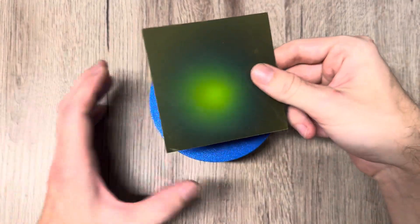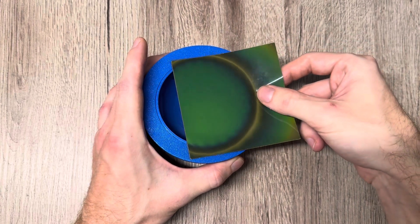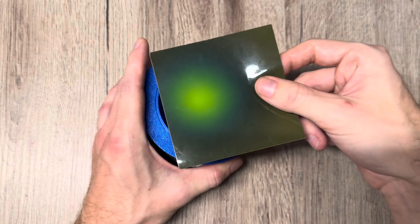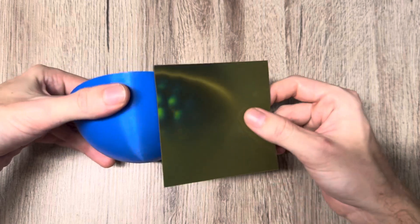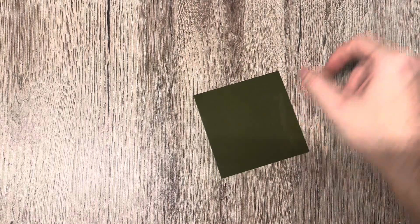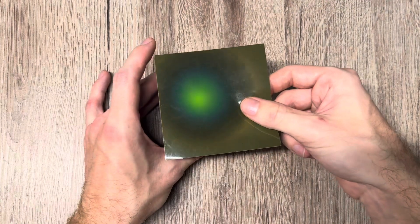I will show you them under the magnetic viewing film quickly so you can get a rough idea of what the field looks like and how far it extends. As you can already see when viewing from the side, then let's have a look at the smaller one — the field looks the same, just a bit smaller.